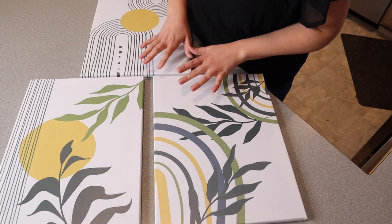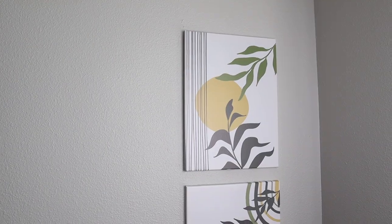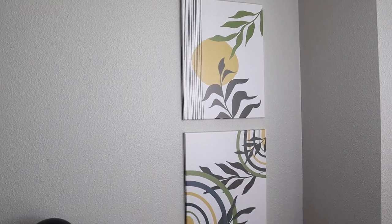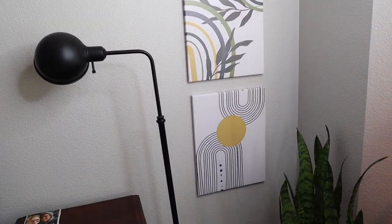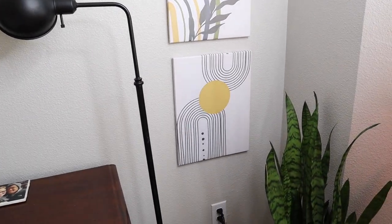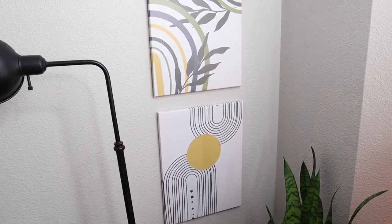Let me go ahead and show you how this looks hung up in my room. So here's this set on a bedroom wall, and I just think this looks really nice up and down. They would also look really nice next to each other. I feel like this really ties in the neutral and natural look.